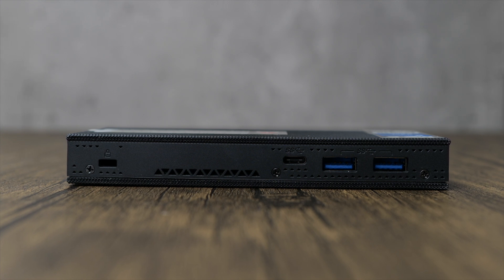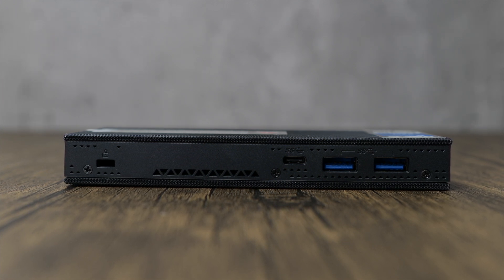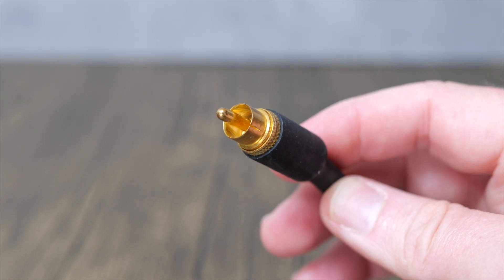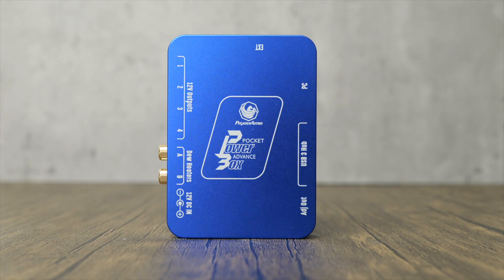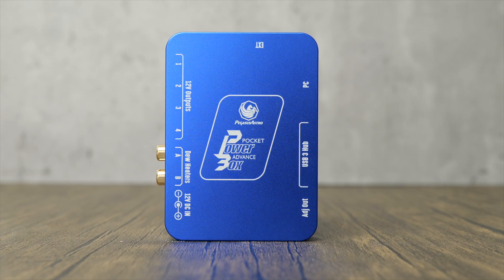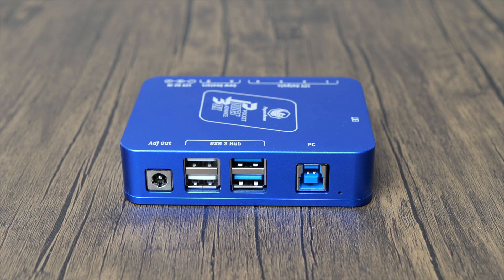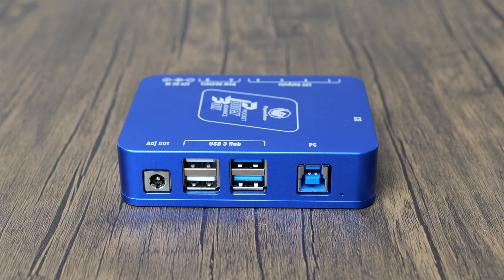One thing this mini PC lacks is a place for connecting and powering dew heaters and cooled cameras. This may or may not be a problem depending on where you live, but here in the UK dew can certainly be a problem over the course of a longer imaging session. Dew heaters usually need a powered USB connection or a dedicated RCA port to work. In these cases, I usually use my mini PC in conjunction with my Pegasus Pocket Powerbox Advance - I'll be doing a separate review on that in an upcoming video.